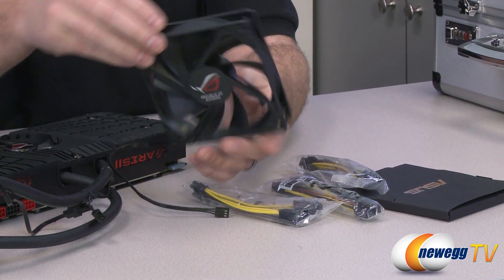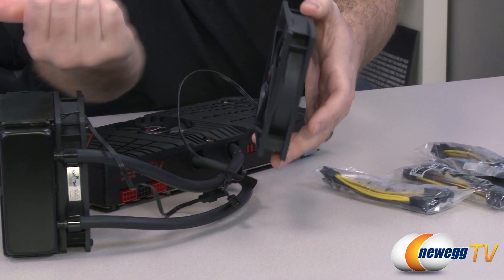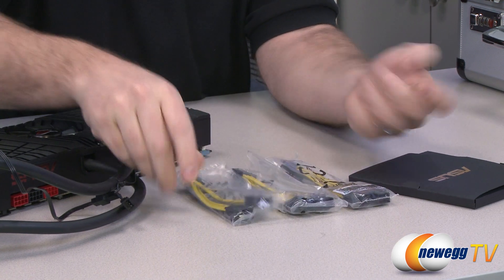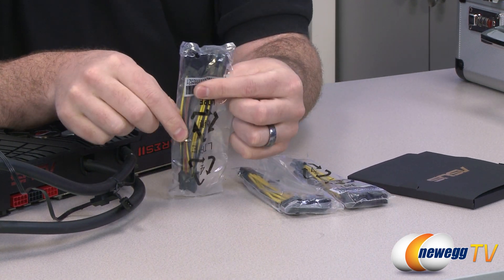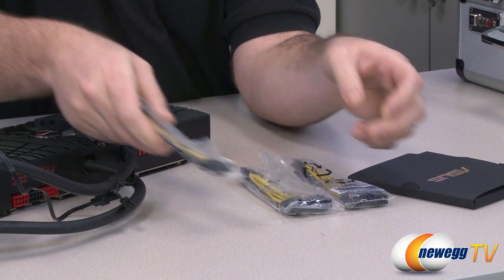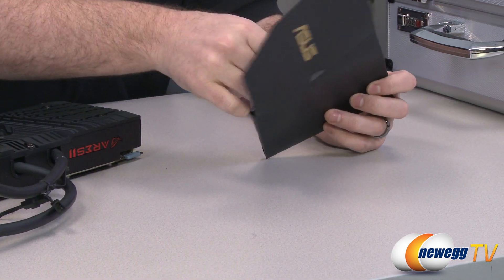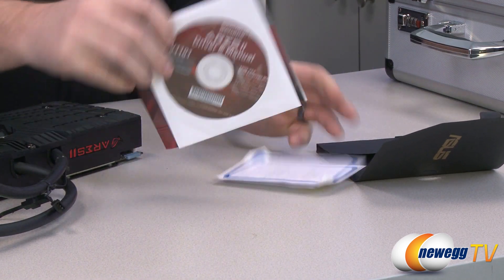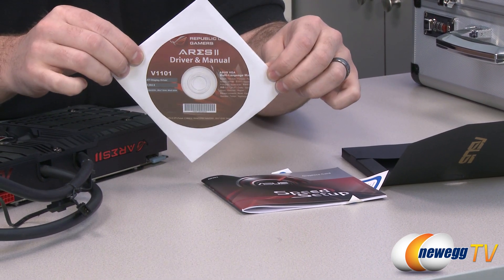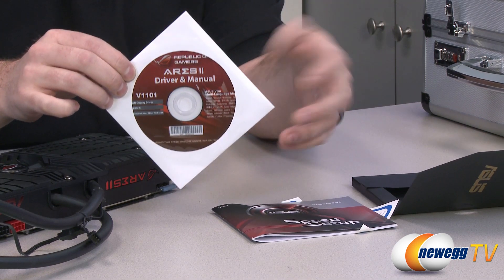The fans have ROG logos on both sides so you'll always see ROG no matter which way they're facing. Make sure you position them so you're pulling air in one way and pushing air out the other. The three PCI Express connector adapters are all 6-pin PCI Express PEG adapter cables — each combines two 6-pins into one 8-pin, because you need three 8-pin PCI Express power connectors to run this card. Included is the Asus Ares driver and manual; I recommend heading to AMD's website for the latest Catalyst drivers, or the Asus website for their software.